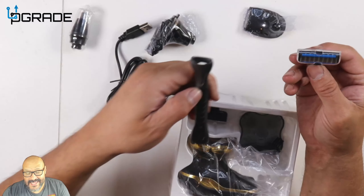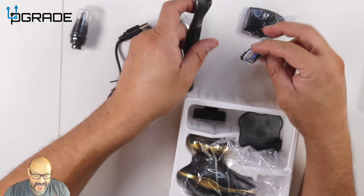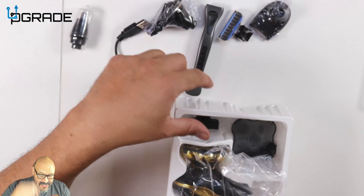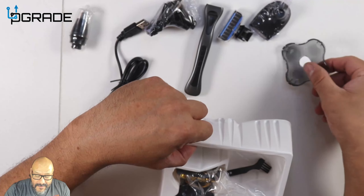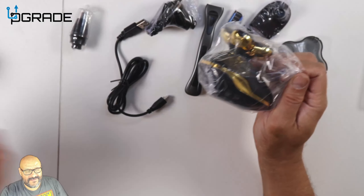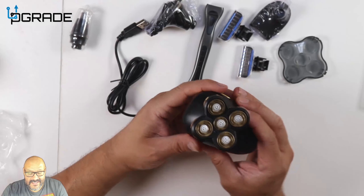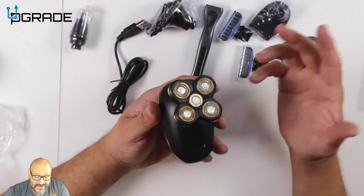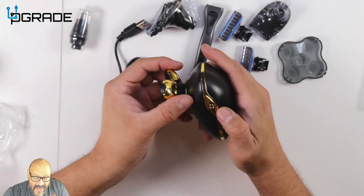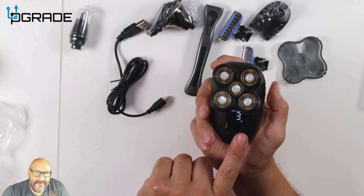This is awesome — I like this. They gave you an extra shaver, which is great if you want to go bald and shave yourself. They give you a bunch of things: an extra one, another extra one, and then the machine itself. The machine itself is really simple to use — all you've got to do is push the on button.